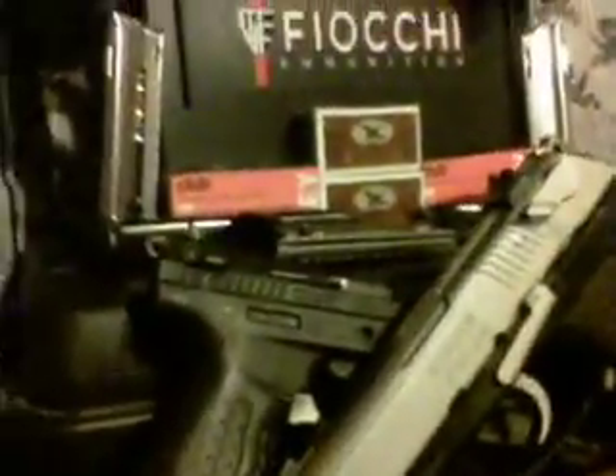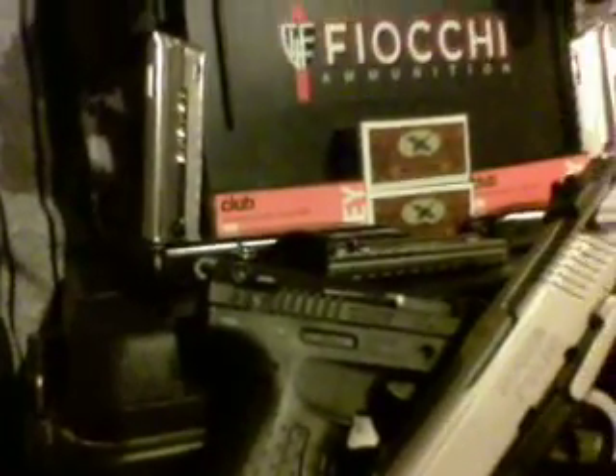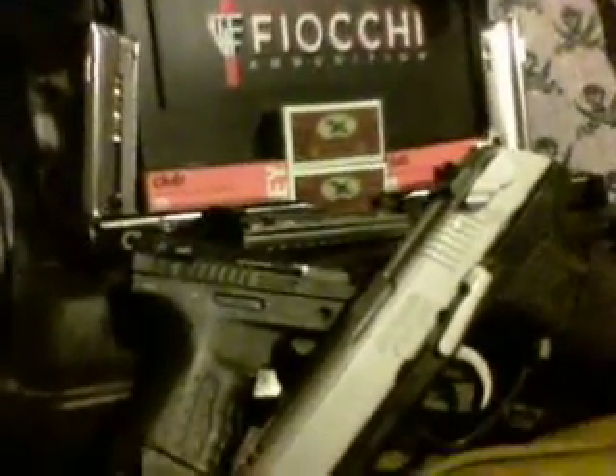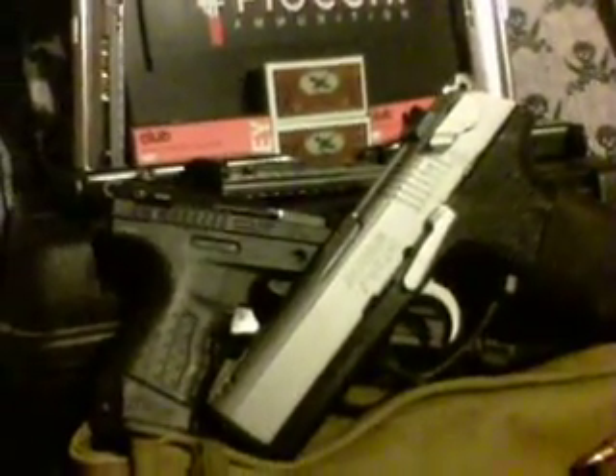I've already gone through 50 rounds getting my little Walther going, so I ordered a couple more. Usually I try to order about once a month on something to get something in, keep something going.